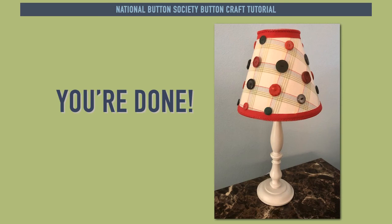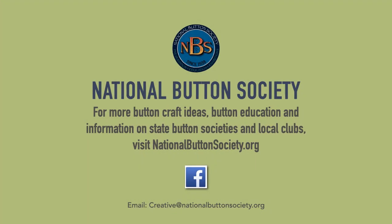And you're done! Congratulations! We hope you enjoyed the National Button Society's Button Lampshade Tutorial. For more button craft ideas, button education, and information on state button societies and local clubs, visit NationalButtonSociety.org. Look for us on Facebook — we're planning fun contests and opportunities for members to share button craft creations. You can also share your creations or ideas via email at creative@NationalButtonSociety.org. We'd love to hear from you. Thanks, bye now.